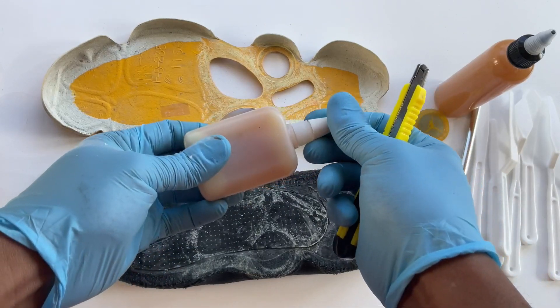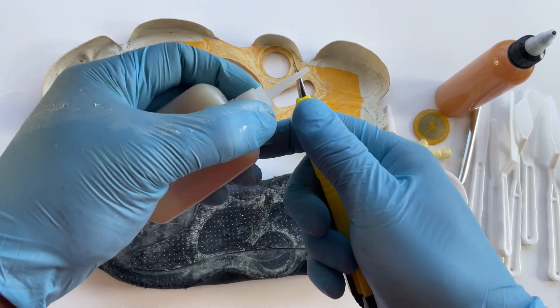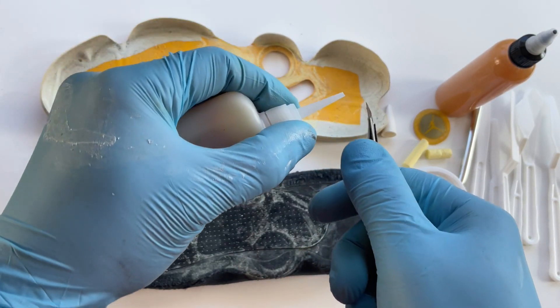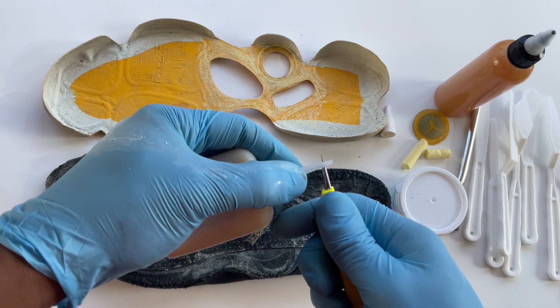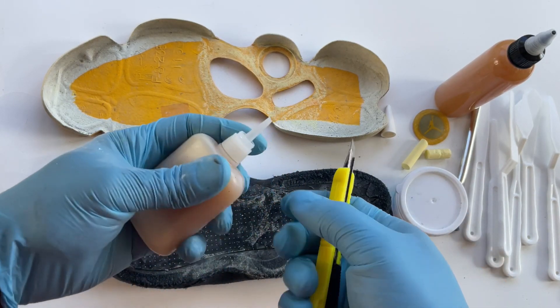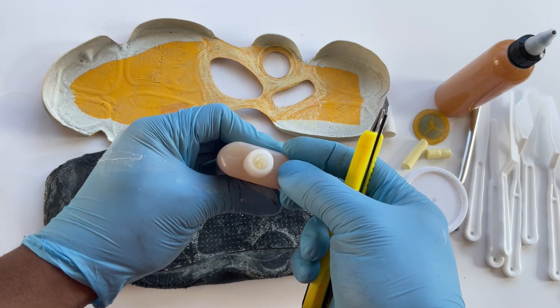Now you're going to get your detail bottle and I'm just going to snip off the top right here. You'll see like a little notch right there — you can follow that if you want to. It's right here, there's a little notch, so you can cut right there. And now you'll be able to start gluing.